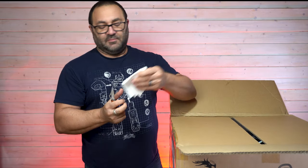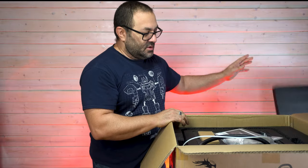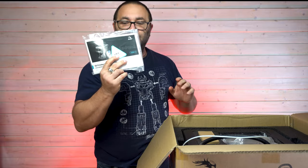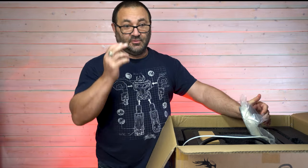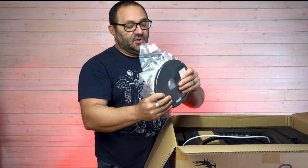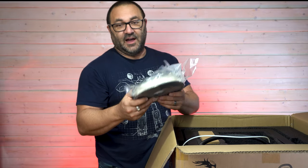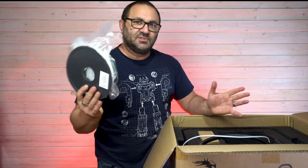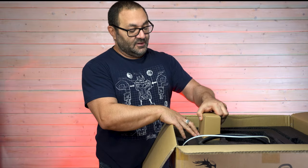There's a little glasses cleaner in here — not sure why that's there. We've got some foam, a user's manual right up top — we'll ignore that for now. There's a little bit of filament here, 0.5 kilograms, which is nice. It's always good to get some filament to start off, especially if you're new to it and forget that most printers don't include any.